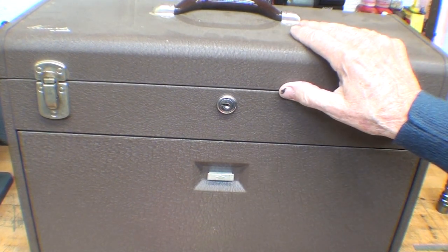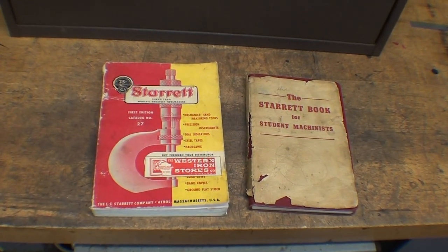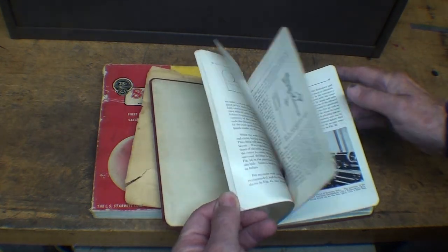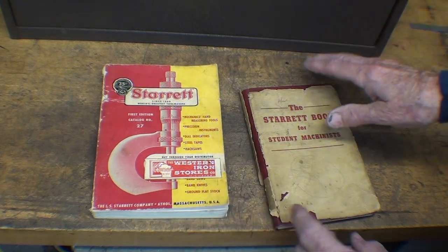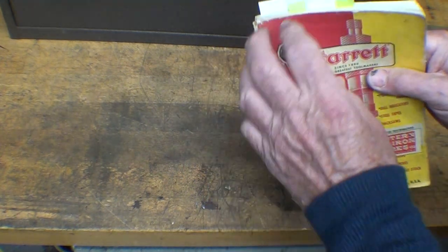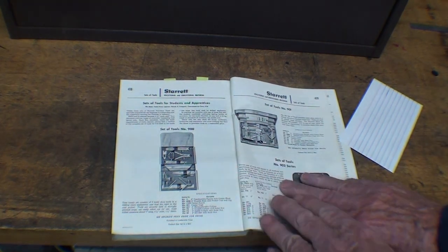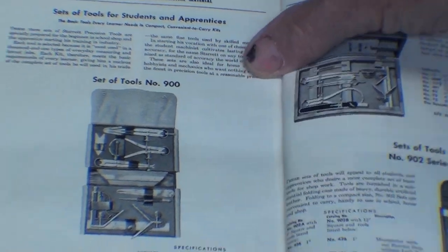This is the empty Kennedy box. Here's a good old book by Sterrett — this is the 1955 edition, but they had it for many years. It was kind of a primer for apprentices and beginner machinists, and they supplied these to schools. Sterrett had wonderful things for schools — charts, all kinds of giveaways, movies. In this older Sterrett book, they had several pages showing tool sets aimed at the beginner, called Students and Apprentices tool sets.